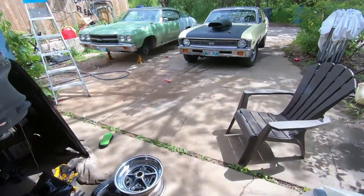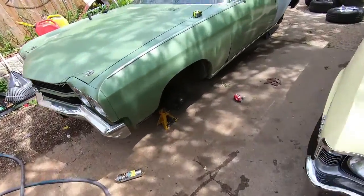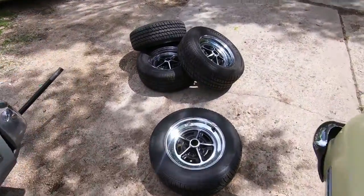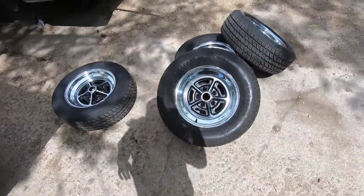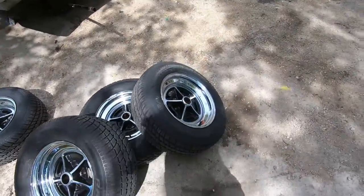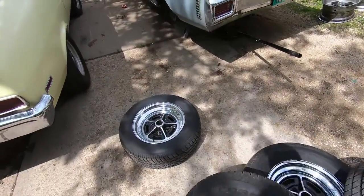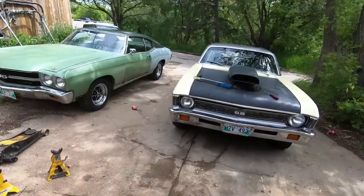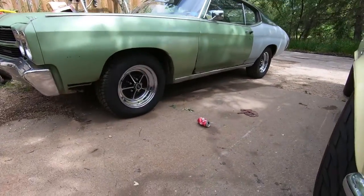The car's up on stands, so that can only mean one thing - I took the wheels off. Time to work today. All the tires are off the old keystones and I put these on instead. I think they'll look pretty good, so I'm gonna put these things on, drop it down, and hopefully I like it - otherwise I'll switch them right back. New wheels are on.